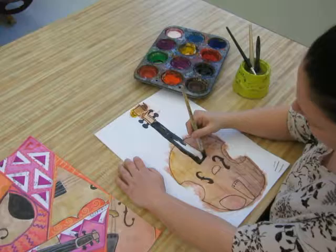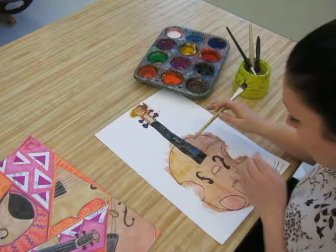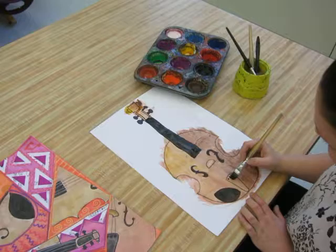I always outline first because it helps me create a nicer edge. This is where you would see it happening if the paint was too wet — you would see it drip out and bleed into other areas. The chin rest is black, the fingerboard is black, and the tailpiece is black.